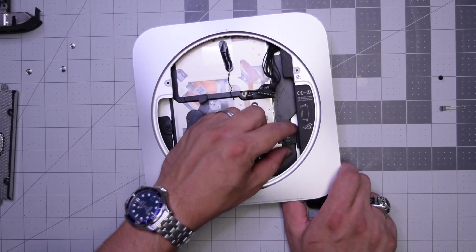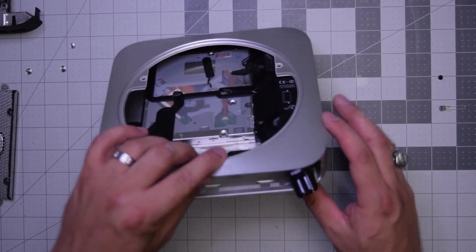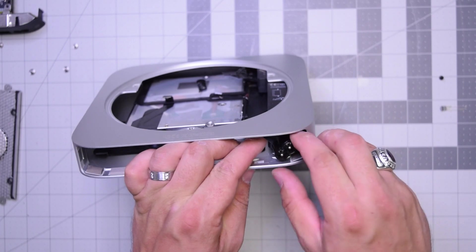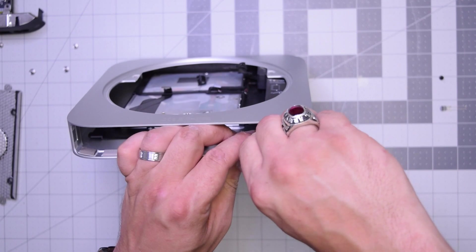Go ahead and align that hole. Now let's go ahead and stand this unit up and start screwing in clockwise this time the connector into its little slot.